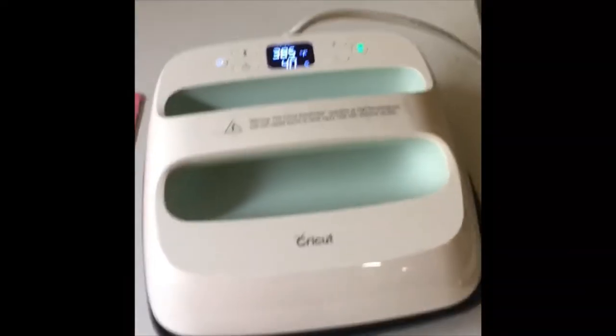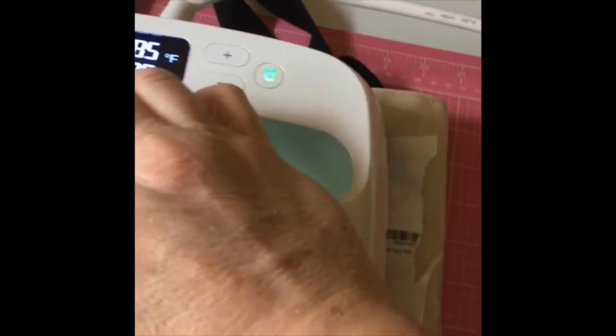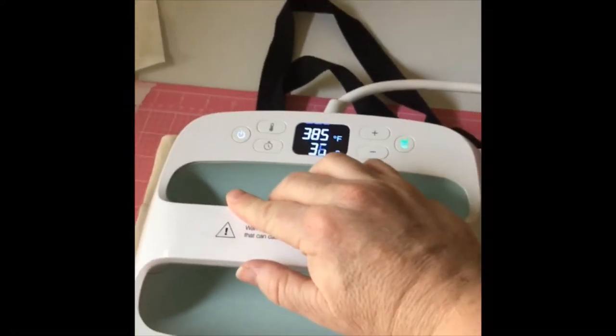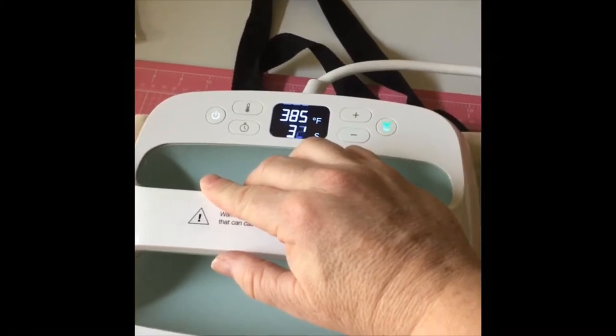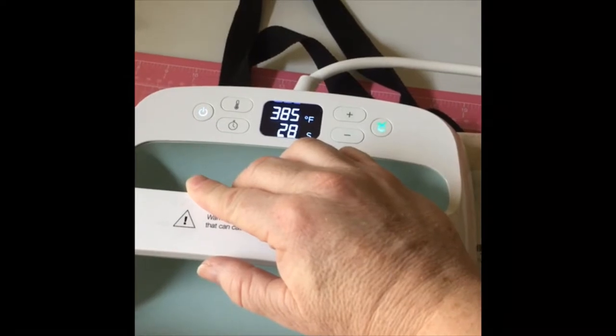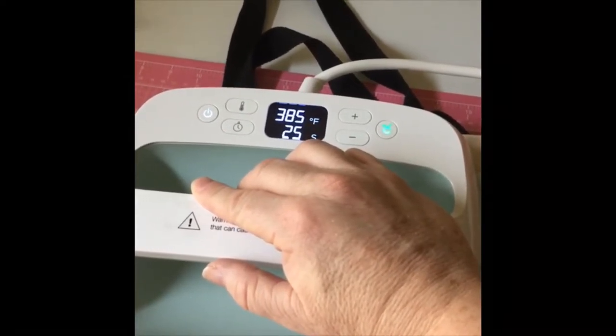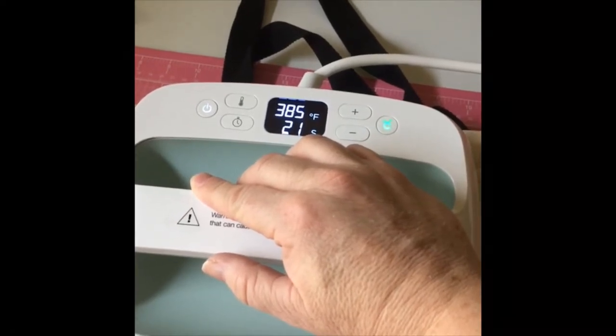Now I am adding it onto the tote bag with layers. As you see, it takes approximately 40 seconds for the design to be pressed on using Infusible Ink Markers Transfer Sheet. I made the image on laser copy paper and attached it with heat transfer tape and warmed up my EasyPress and pressed it for 40 seconds with light pressure.